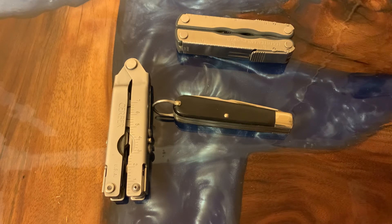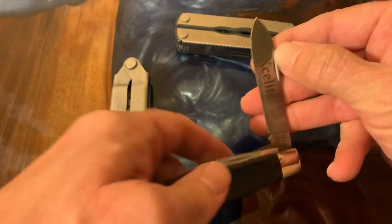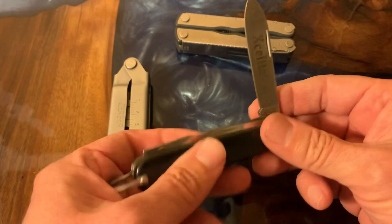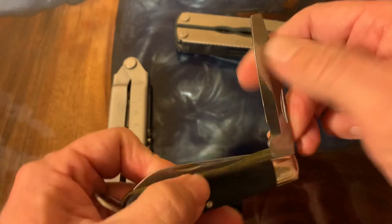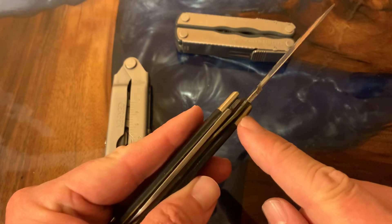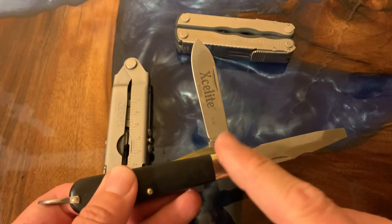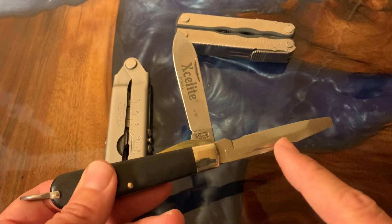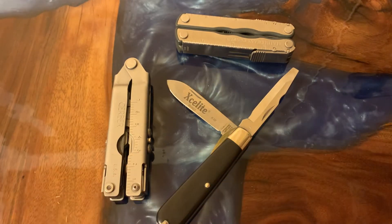For modern-day electronics, not so much — you have a lot of specialty-built tools and it's much easier to strip wire with a wire stripper. What's cool about this knife though is that it has a liner lock on the screwdriver blade. So you basically have a slip-joint knife with half-stops and then a liner lock — it's a cool combination.